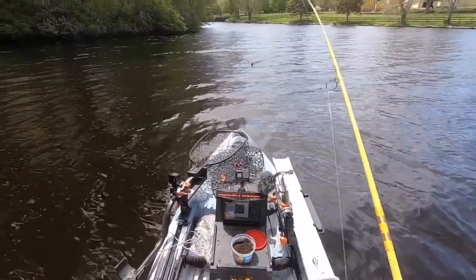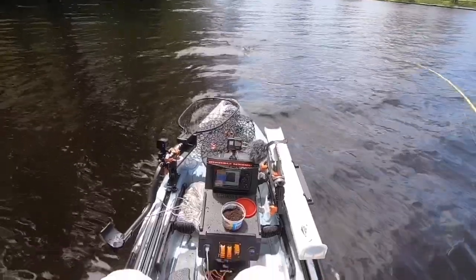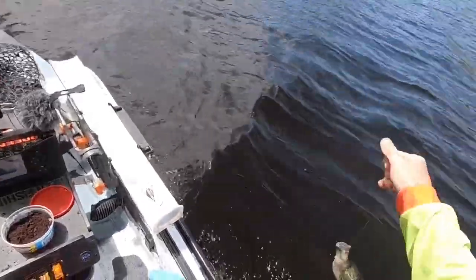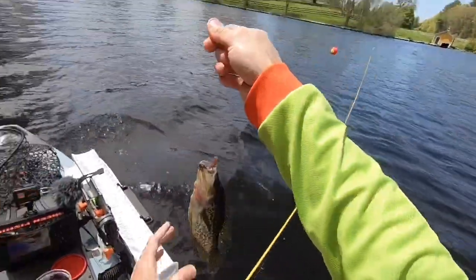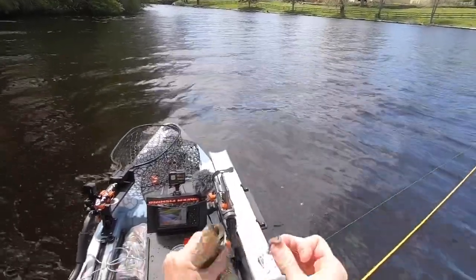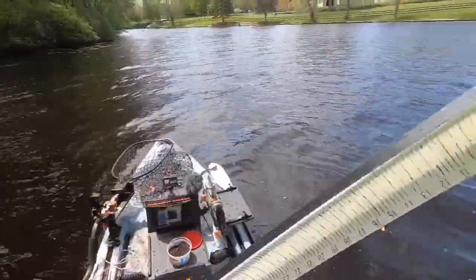Let's see. Oh, it might be a crappie. That's what it is — a crappie. Nice, nice, nice. I think it's 14 inches for you. Let's see. 14 inches.